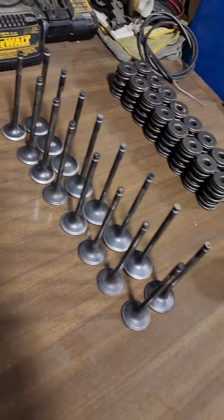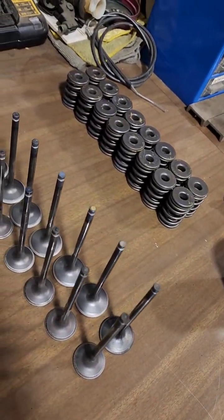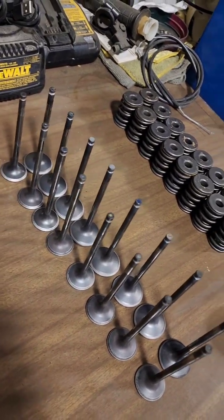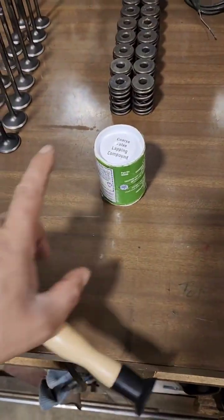The face and the seats are pretty decent. Due to time constraints, I'm just going to try and lap these valves to get them to seal and work the way we need. So traditionally you take the lapping compound.